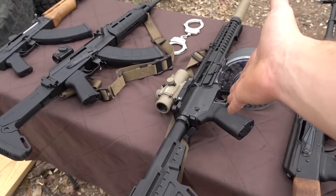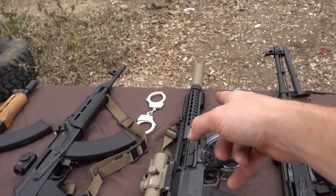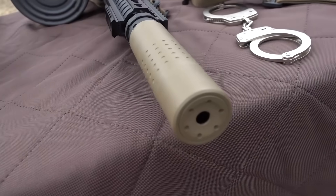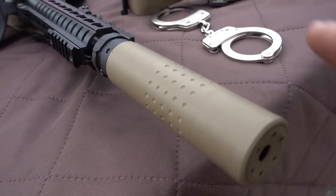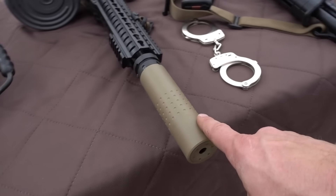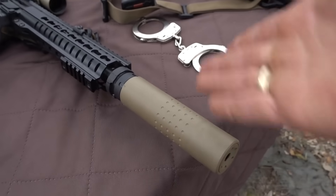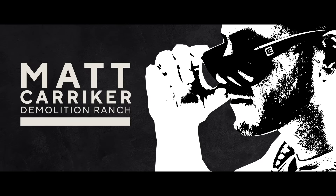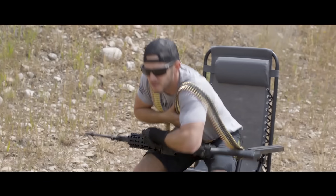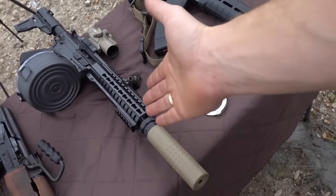What do we have here? This is my CMMG Mutant, and I put a drum mag on it and a suppressor on it. This is the SilencerCo Chimera — it is so good looking. I actually went up and met with SilencerCo, we made a video together, and this is the can that we were promoting. It's a .30 cal can — it can do 5.56 all the way up to 300 Win Mag, so obviously it should do fine on the 7.62 by 39.